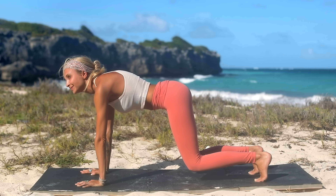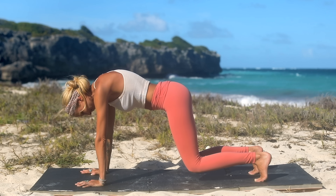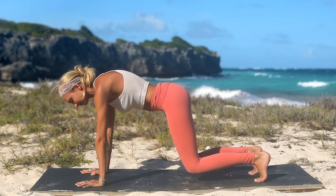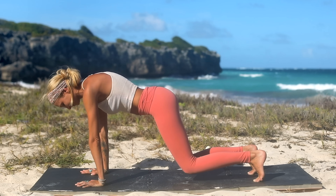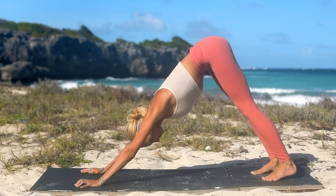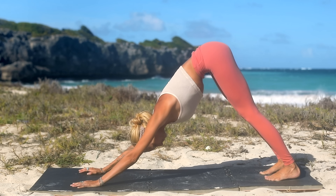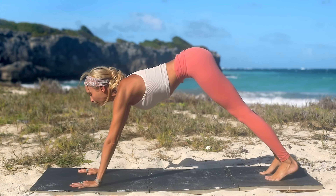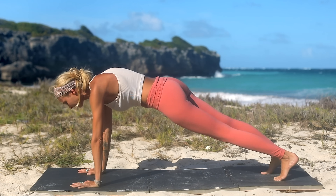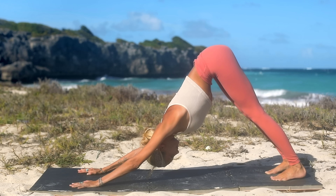Now just hold. Hover those knees. Take a deep breath in and exhale out. Keep holding, keep engaging your muscles. And then push your hips back into downward facing dog, extending the knees. Just take a little wiggle side to side with your hips. Then we're going to go into our next exercise by coming into a plank, and your right knee is going to reach for the left elbow, left knee to right elbow, and then lift your hips back into downward dog. That counts as one.